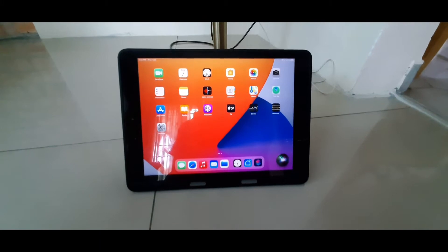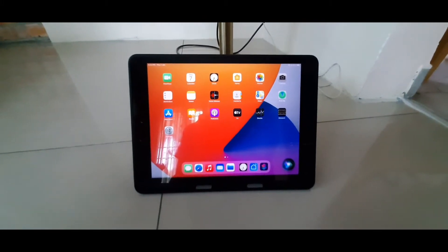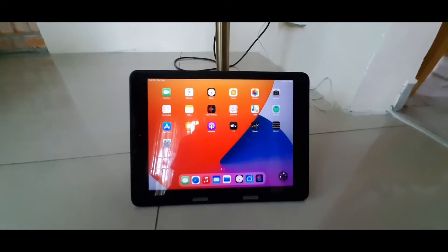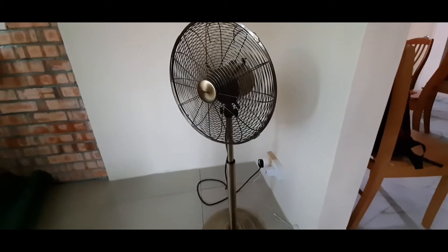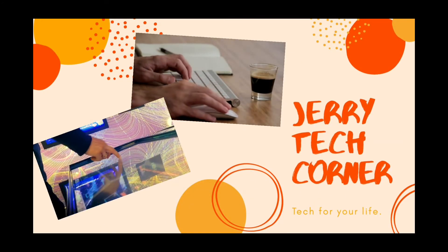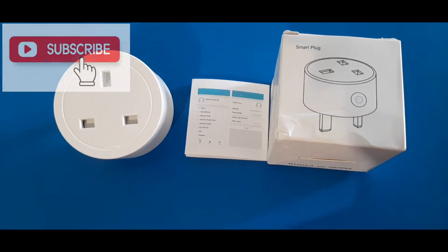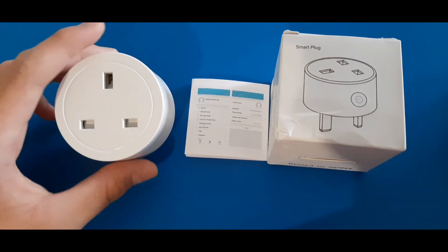Hey Siri, turn on the plug. Hey everyone, it's Jerry here from Jerry's Tech Corner. In today's video I'm going to show you how to set up and install your smart plug to the Smart Life application and Google Assistant, Amazon Alexa, and Apple Siri.